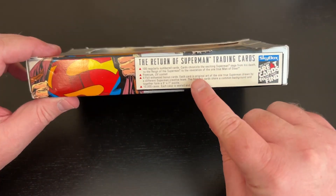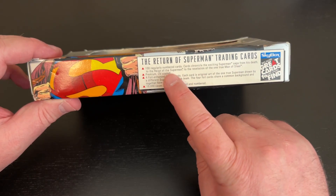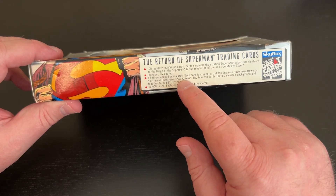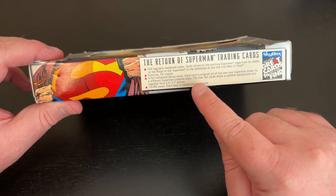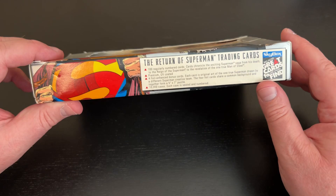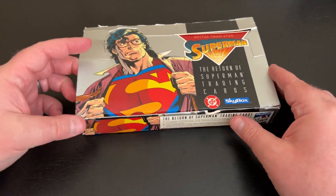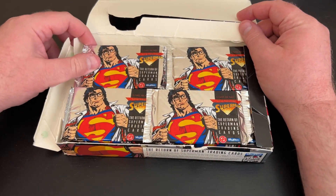So we've got 100 regularly numbered cards. The cards chronicle the exciting Superman saga from his death to the reign of Superman to the revelation of the one true Man of Steel — premium UV coated. Four foil-enhanced bonus cards, each with original art of the one true Superman drawn by a different Superman creative team. The four foil cards share a common background and together form a 5x7 puzzle. There were 10,000 cases, each sealed and numbered, so they did limit the number that was made.